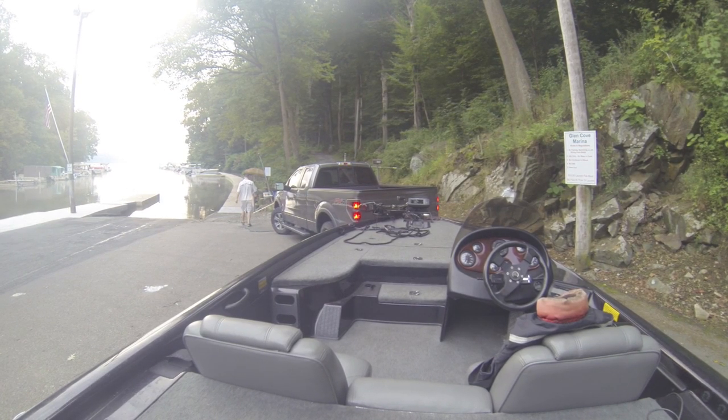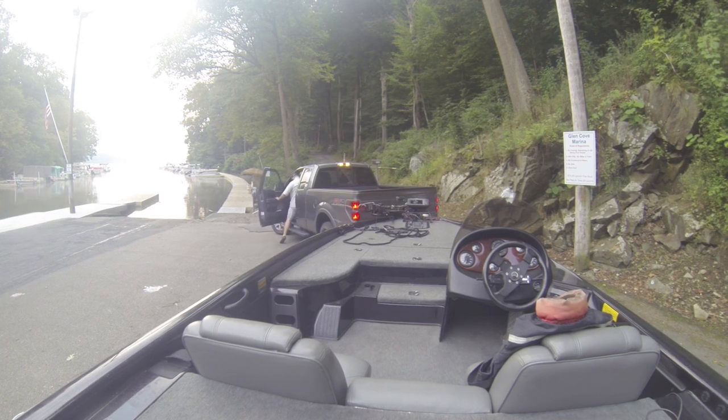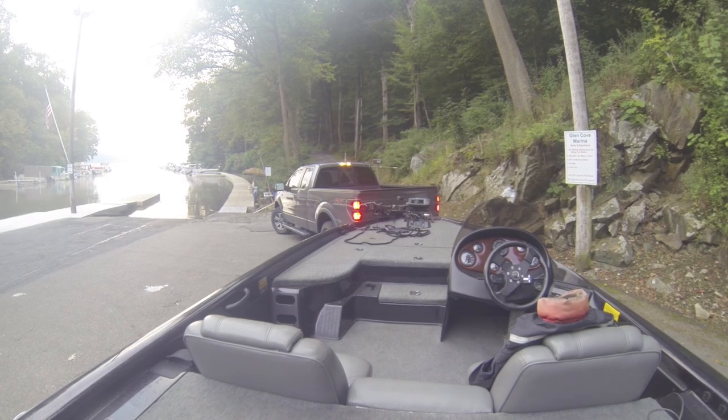Butch has got a little box over there with the envelopes and everything. Just fill your information out and put your $10 in there. Then you'll make this turn here, back up, and put your boat in.